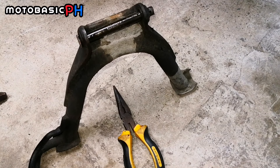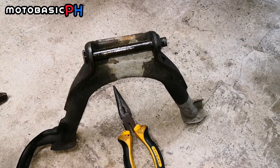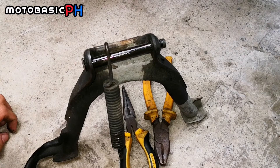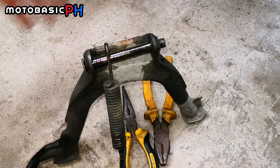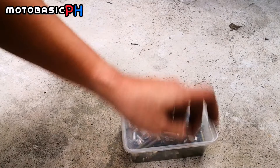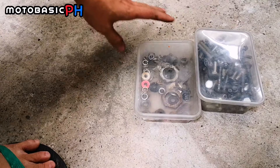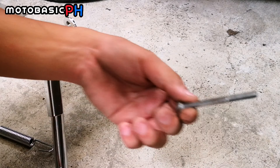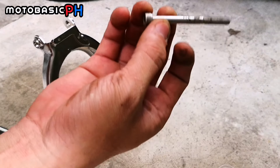So ito yung pinaka center stand ni Mio Red nung unang-una ko pa siyang nabili, at second hand pa. Tapos pina-welding ko na lang para mabuko. Ngayon tatabi na natin ito mga boss para pag in case na masira yung binili nating center stand may magagamit pa tayo. Dilinisin ko to pero hindi ko na ipapakita. So tatry ko maghanap ng bagong ehe sa mga inipong kumbolts tsaka nuts. Yung stock na lang gagamitin ko, wala talaga eh.